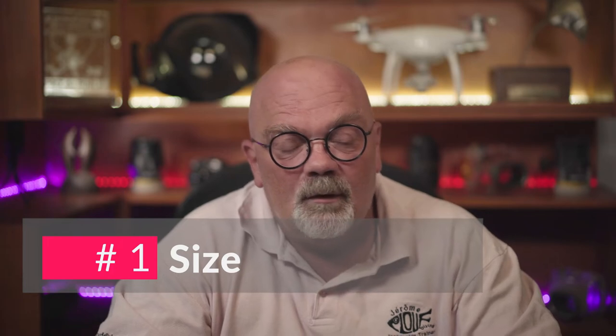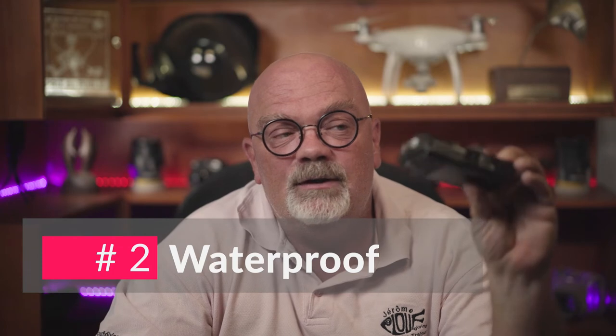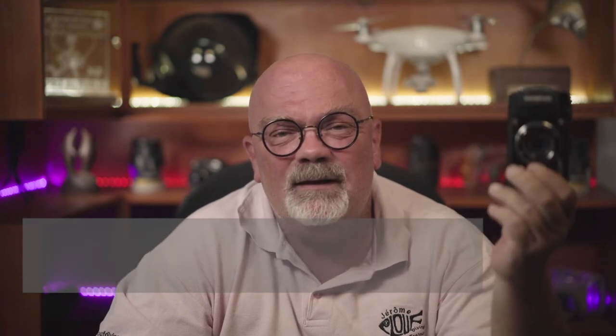Let's do plus and minus. For the plus, the positive thing about the point-and-shoot is that it's compact. You can easily put it in your pocket and it doesn't take so much space. Some of them are waterproof like the action cameras — this TG4 is waterproof until about 15 meters without housing, and then you can put a housing. For the housings it's quite easy to find what you want. Most brands will have housings, and nowadays the big names have housings that cost not so much money, around $250.